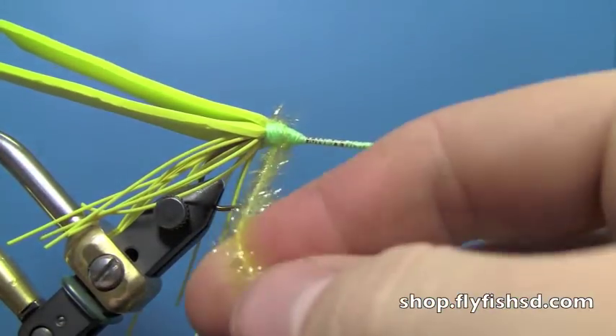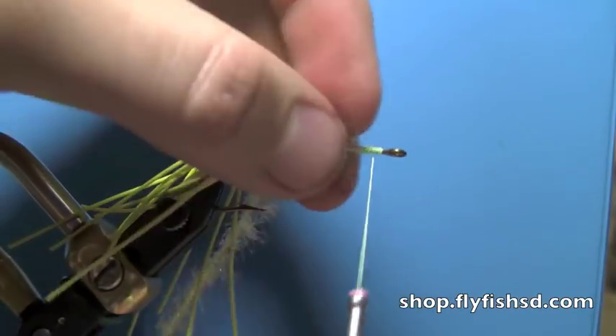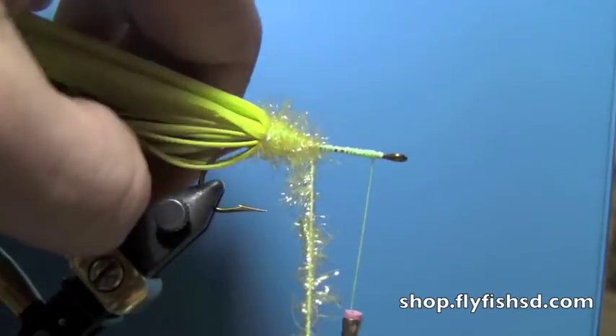Then wrap the Estaz. One thing with Estaz is you always want to fold it back as you're wrapping — do a wrap, pull it back, do a wrap, pull it back. Then you get a nice even taper, because otherwise you'll get where it just binds itself down and you get a kind of ragged looking body.